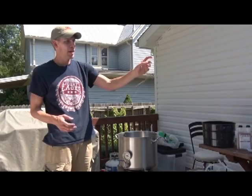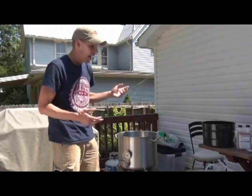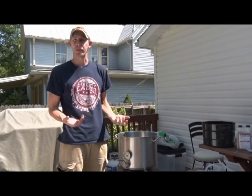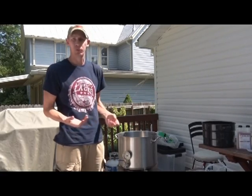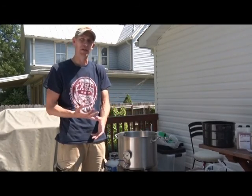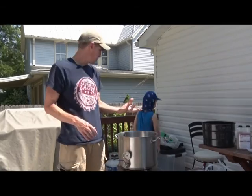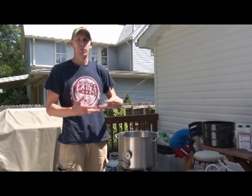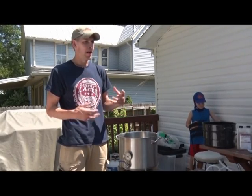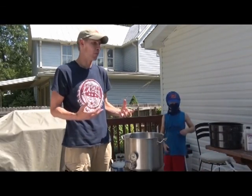Once it's up at a boil, I'll add my dry malt extract — that powder that's already been extracted — and that'll start a boil of about an hour. Based on the recipe, you can add your hops at different times. Recipes are really clear about this: add your first hops at 60 minutes, your second hops at 15 minutes remaining. The longer a hop boils, the more bitterness you extract. The less a hop boils, the more aromatics and flavor characteristics you get, with a lot less bitterness.